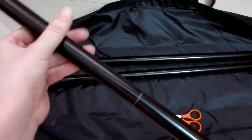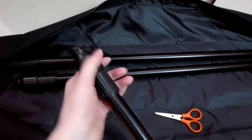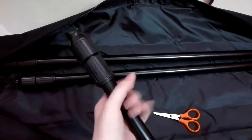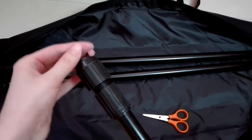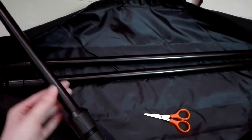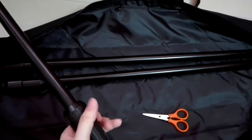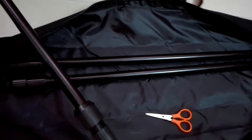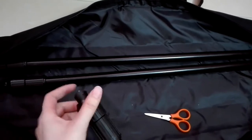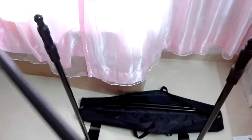So we connect two tubes, and since this is an adjustable stand we can adjust the length. You can make a larger stand by adjusting this tube and then locking it — it's sturdy. Right now I don't want it too large.